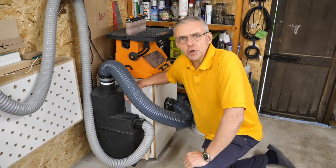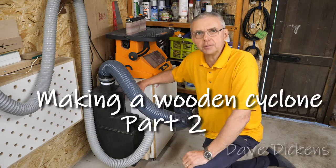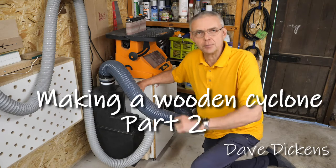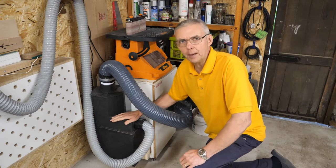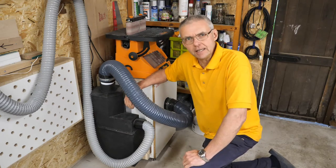Hello there and welcome to part two of my series about making a wooden cyclone for my workshop dust extractor. If you missed part one there is a link in the description below, but in this video I want to show you how I finished off the dust extractor, sealed it all up, and then attempted to test it. So let's see how I got on.